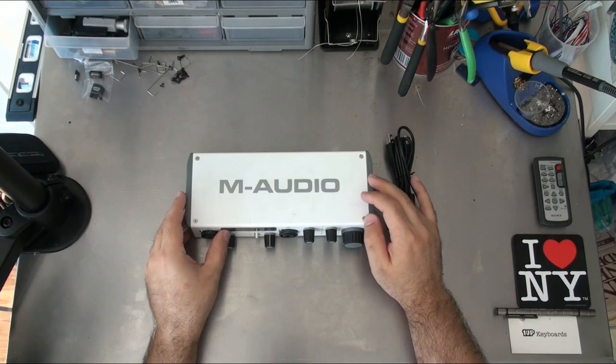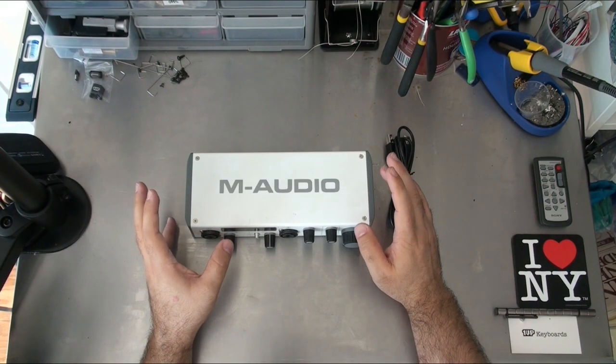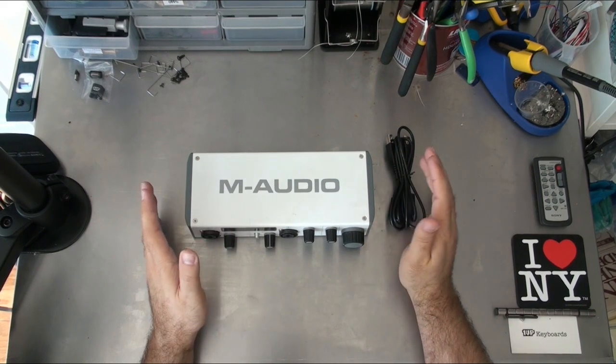This is the M-Audio M-Track, so this is going to convert the microphone signals into a digital signal to go into the computer.